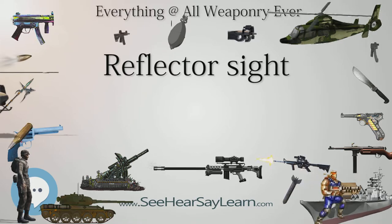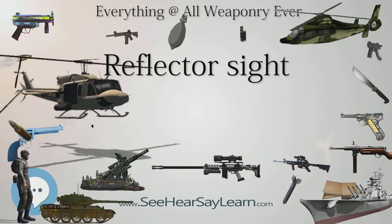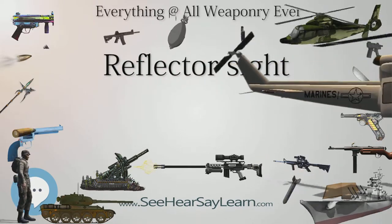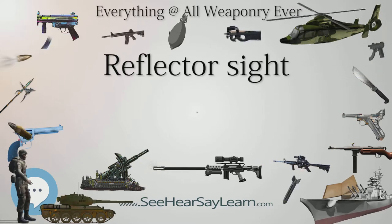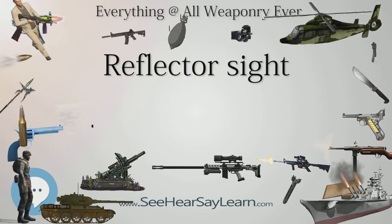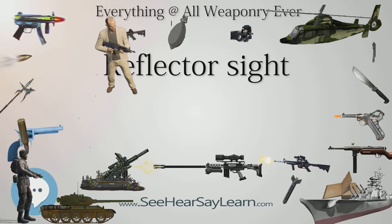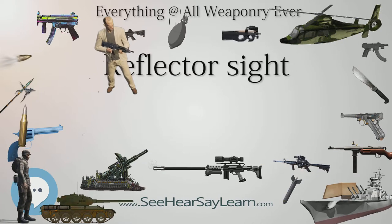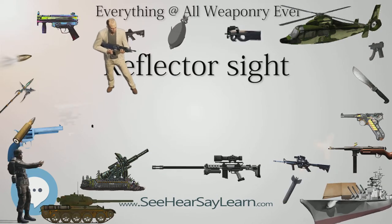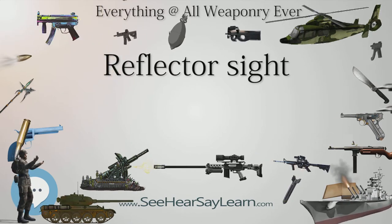A reflector sight also does not have the field of view and eye relief problems of sights based on optical telescopes. Depending on design constraints, their field of view is the user's naked eye field of view, and their non-focusing collimated nature means they don't have the optical telescope's constraint of eye relief. Reflector sights can be combined with telescopes, usually by placing the telescope directly behind the sight so it can view the projected reticle, creating a telescopic sight, but this reintroduces the problems of narrow field of view and limited eye relief.